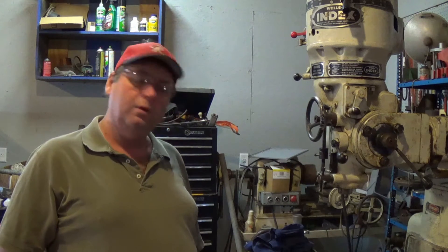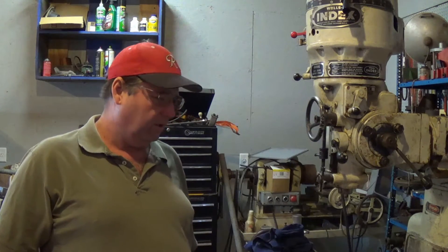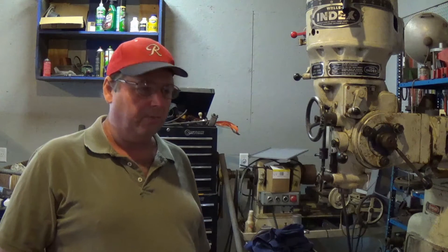Hello, my name is Mike. Welcome to the Backyard Machine Shop. Happy New Year, everyone. First day of 2015, and I'm blessed to be able to work out here in the shop.